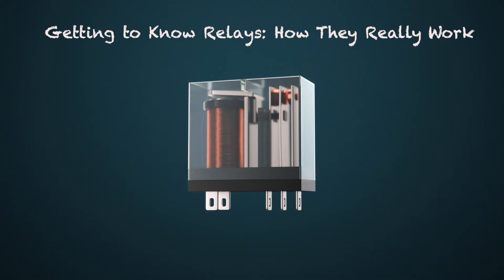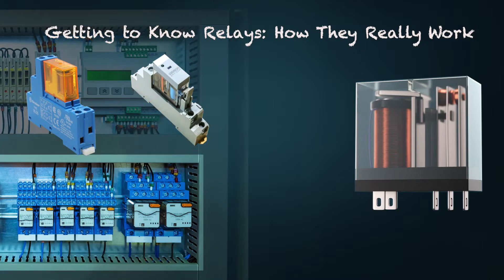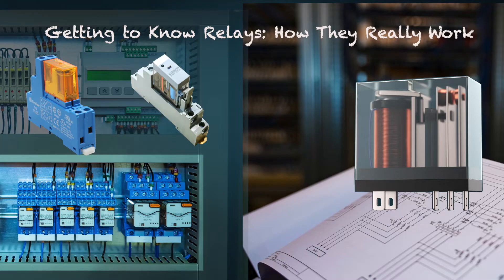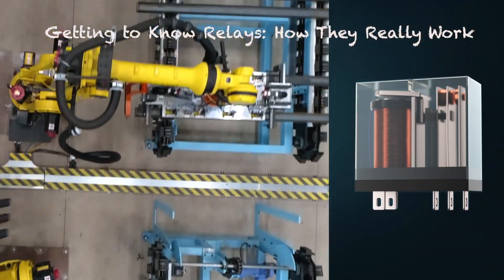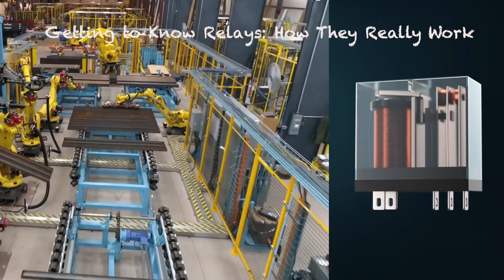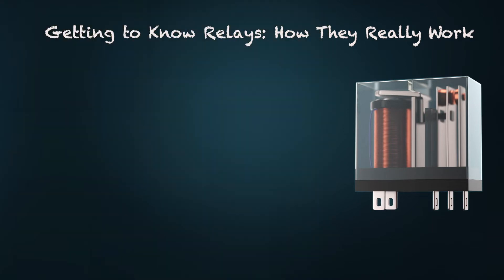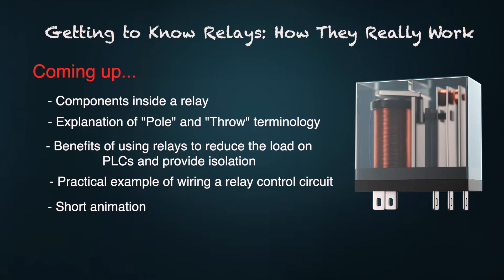This video offers a practical explanation of how electromechanical relays function. These relays play a crucial role in control systems and circuits. By comprehending their operation, you can effectively design, wire, and troubleshoot circuits that utilize them. We provide a thorough explanation of relays including their internal components such as the coil, armature, and contacts, as well as an example of how a relay might be wired.